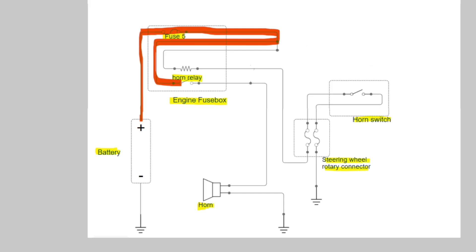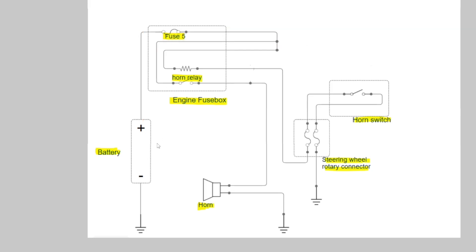The reason we use a relay is that the amount of current going to the horn is too high — we can't use the horn switch alone to carry that amperage. That's why we use a relay. As you can see, the relay is right here.